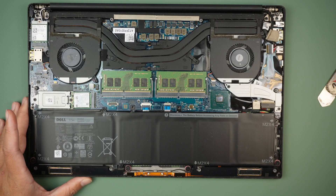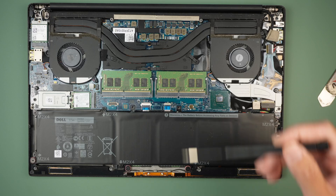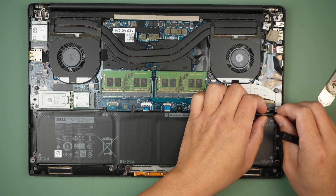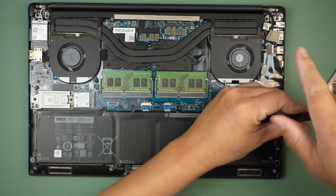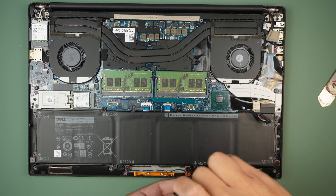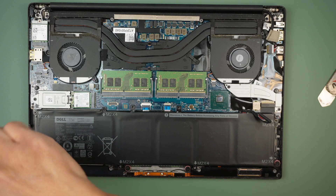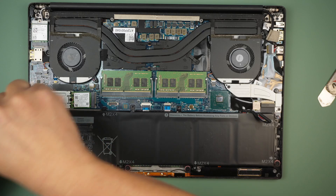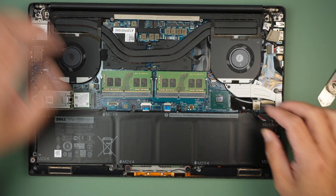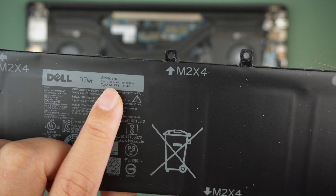Once that is removed, I will be removing the connected battery by sliding down the connector here, and remove the screws using a Phillips screwdriver, and remove the entire battery. For those of you who want to replace the battery, the model for the battery is 6GTPY.